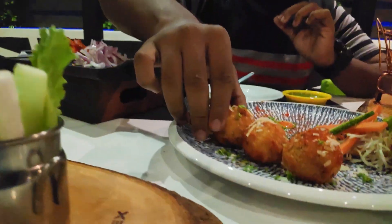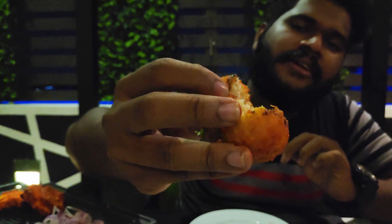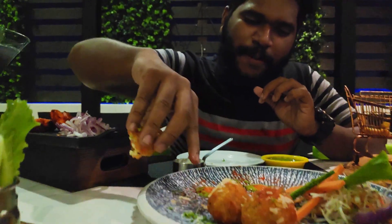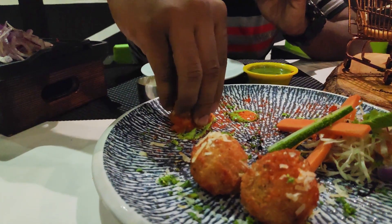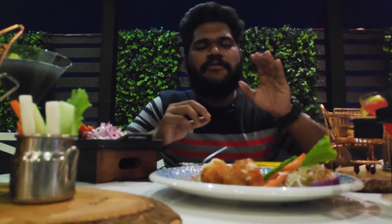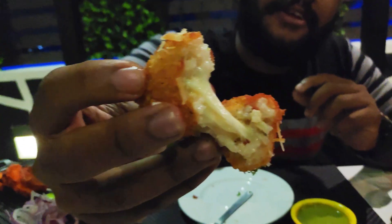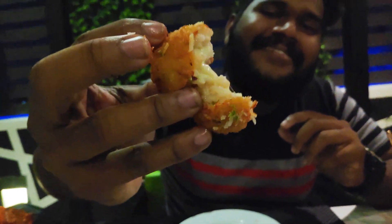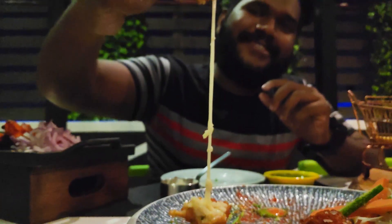There is a cheese box. You can taste the cheese box. We also have a three-sauce and green chutney. That one is good. Let's try the cheese box — you can taste it. This is the full cheese box.